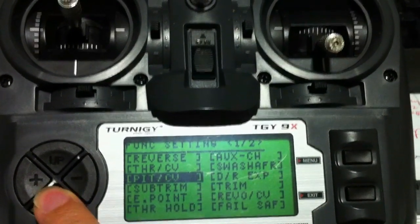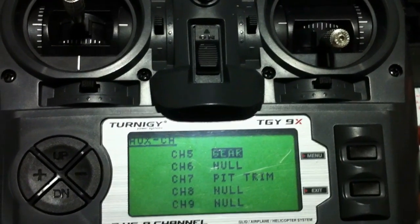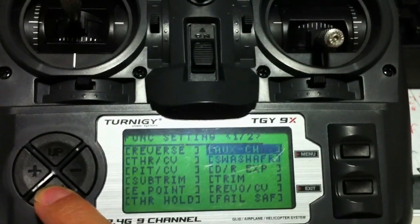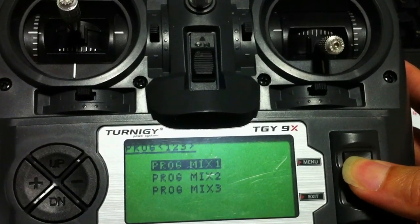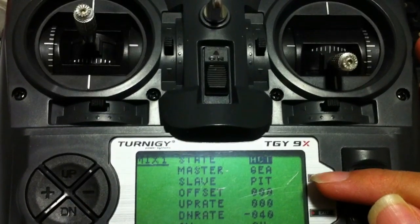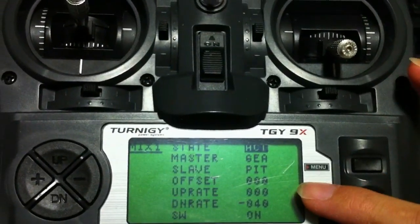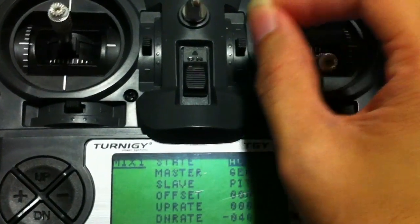Now here's the interesting part — how do you set up the mix for the gear switch to do the failsafe? First of all, you go to auxiliary channel. There's channel 5 on your receiver and you enable channel 5 to the gear switch. Once you have done that, you go to the last option which is programming mix 1. These are the settings I have: master is the gear, slave is pitch. What this means is I've set the master — the gear switch — to offset the slave, which is the pitch channel, by negative 40. That's the value for it to switch position from the flight mode to failsafe. You could try different values but these are the values that work best for me.